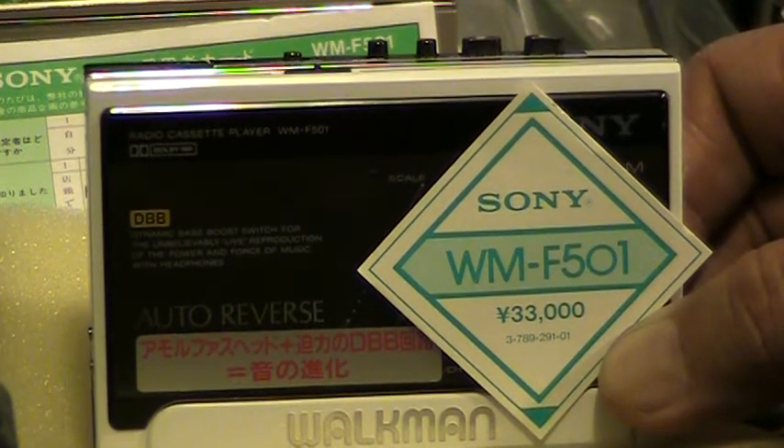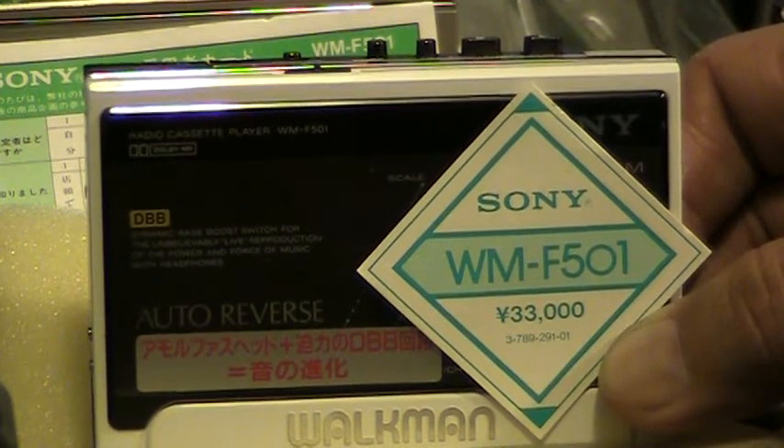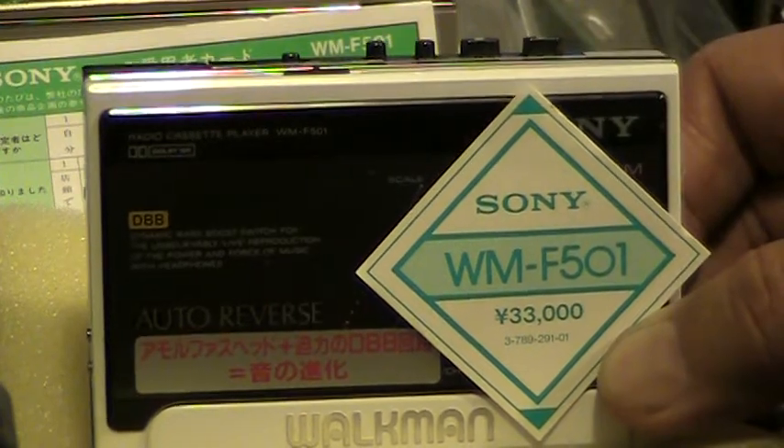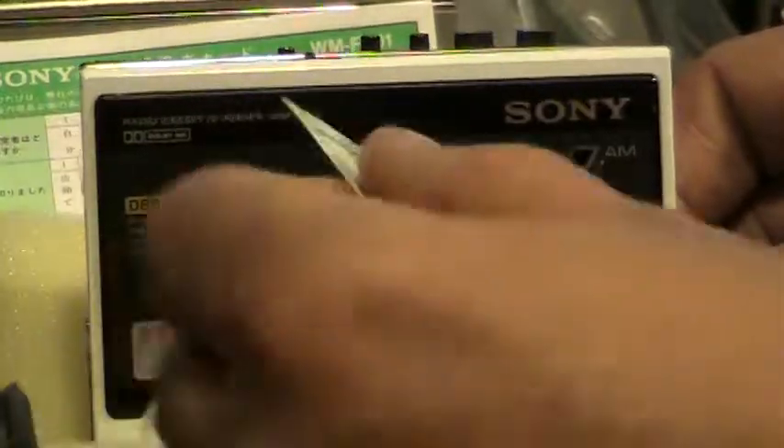Here we have a Sony WM-F501. I'll make this a short version since I spent almost 15 minutes on the first version that I did. I'll just try to make this quick.